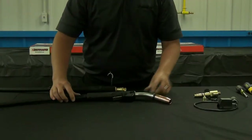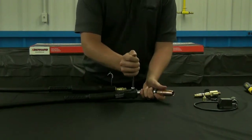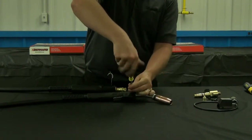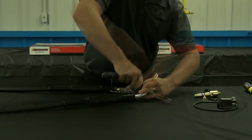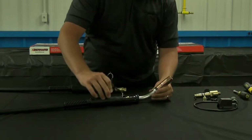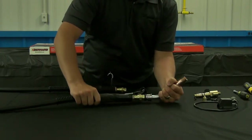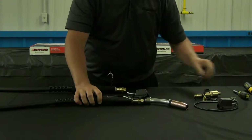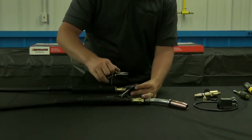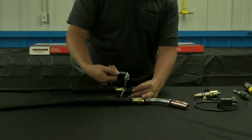On the front of the gun, remove the housing screws with your 5/16th nut driver. Remove the switch housing and slide the handle back to expose the cone and cone nut connection. Using your needle nose pliers, remove the switch from the housing, then remove the terminals from the switch.